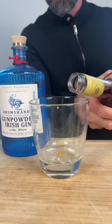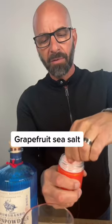A little Campari. A little bit. More muddle. Grapefruit. Sea salt.